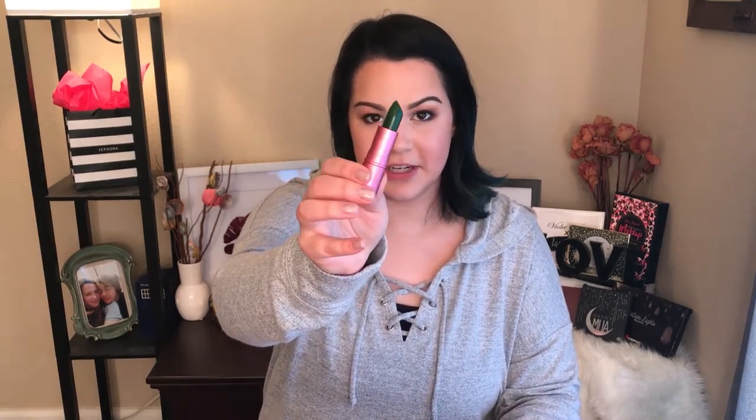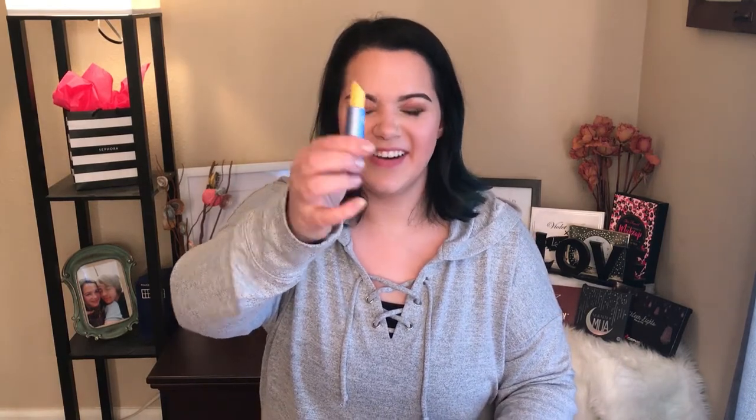This is what the actual tubes look like. The Frog Prints comes in this pink package and — wait for it — do you see that? It's green, it's totally green! Okay, so the deal with these: the other one I'll show you is yellow.